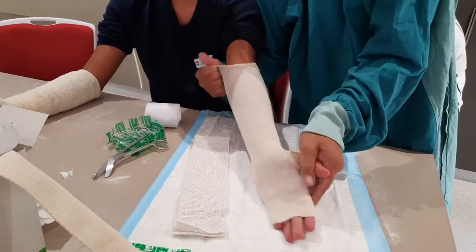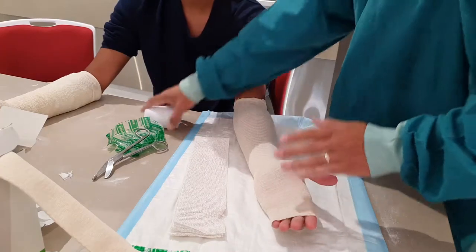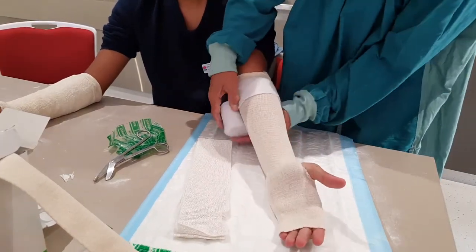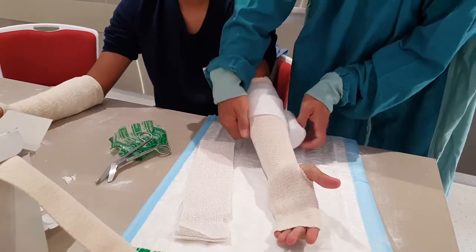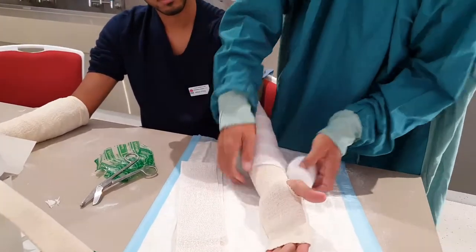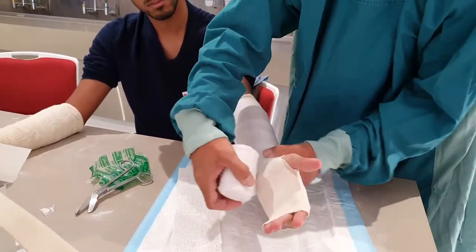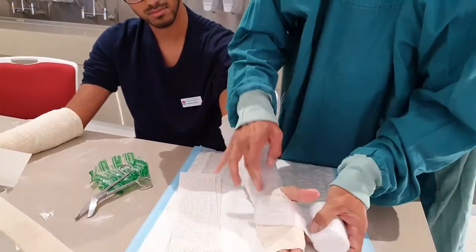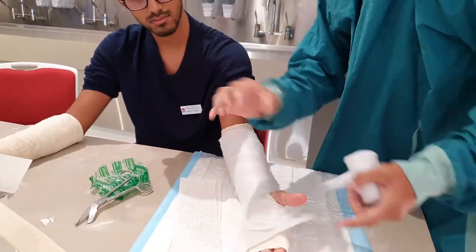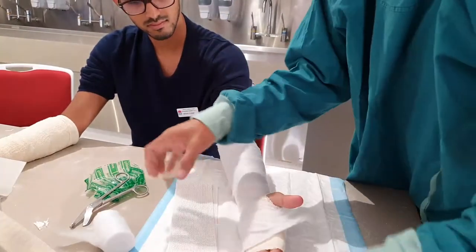Not everybody is going to be doing this filming a YouTube video. I'd like to get some of this cottony kind of bandage as a double barrier in between the plaster, so I'll just have that going around there. If this is a busted wrist, I'm going to concentrate on immobilization of this particular area.